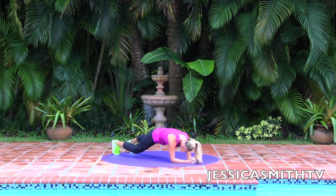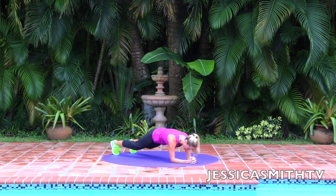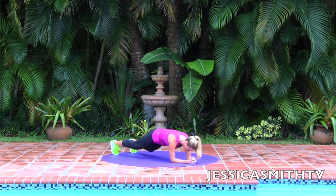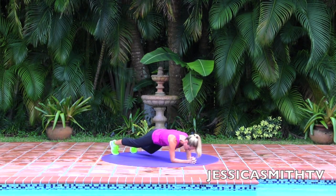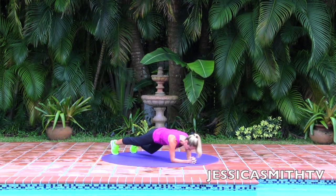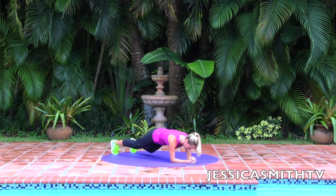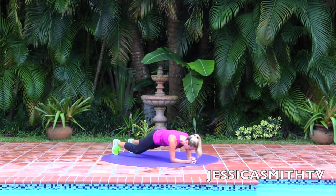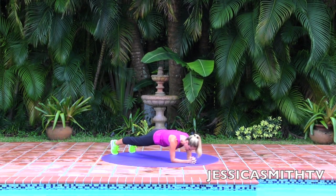We're going to alternate tapping one knee to the floor quickly at a time. Ready? Tap one, tap two, tap three, tap four — keep your body steady. Five, six, seven, eight, nine, and ten. Extend both legs out, then release.